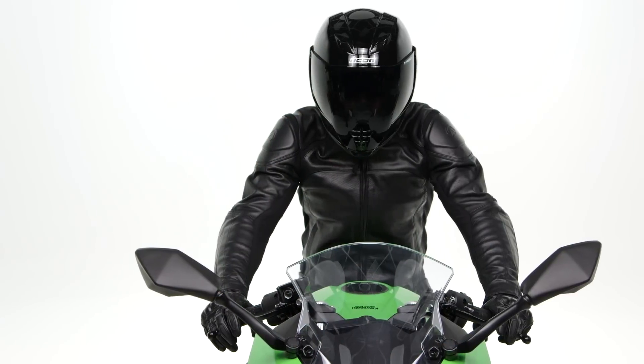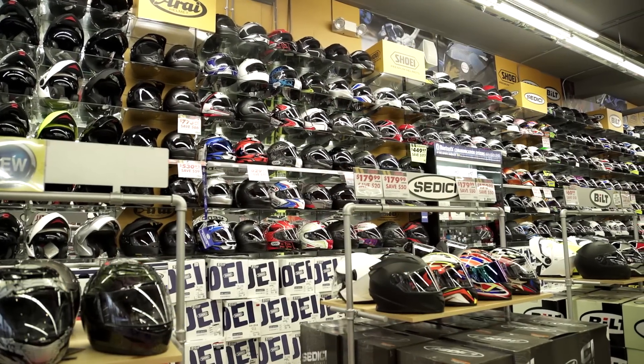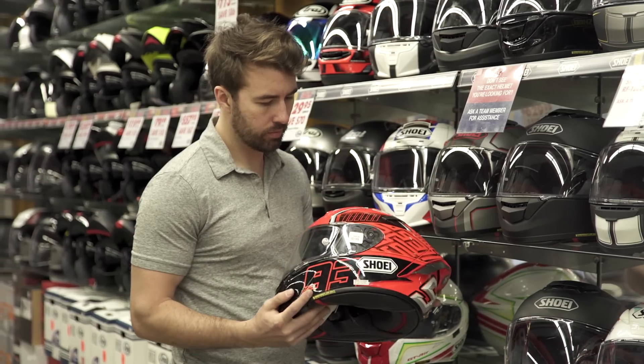There you have it — an aggressively sport-oriented helmet with the added benefit of an internal sun visor. For more details, click the info button on your desktop or mobile device to head to SackoGear.com, or visit one of our 130 store locations nationwide to check out this helmet in person with one of our gear experts. Thanks for taking a look at the Icon AirFlight Helmet — I'm Brandon, and we'll see you just around the corner.